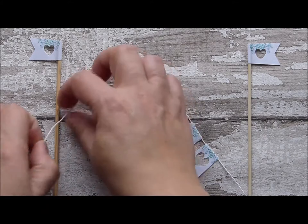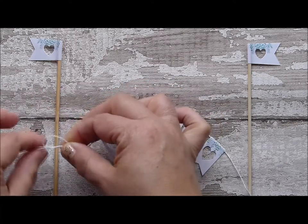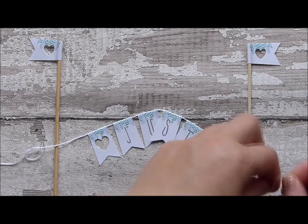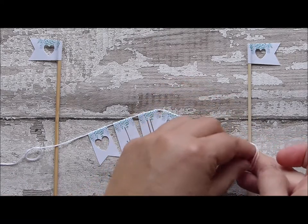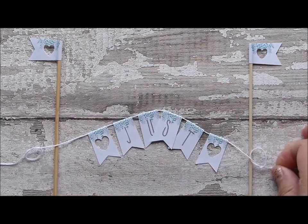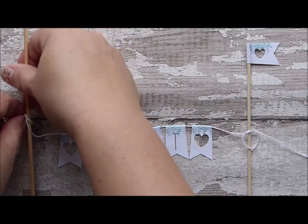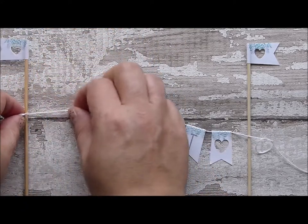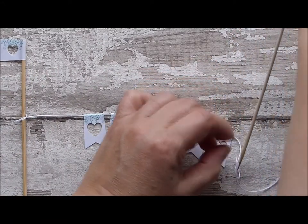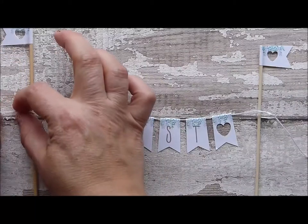Take your top piece of bunting and just tie a very simple, loose granny knot. Do that both sides. And then feed your poles through. Don't tighten them at this stage.